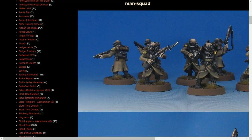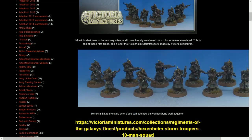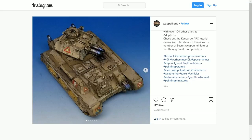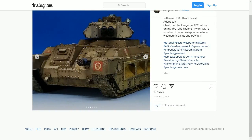You can see a lot of greens and tans in there from previous videos. Here we have a much darker theme. This is another video I did — I really enjoyed doing the vehicle, the Kangaroo APC. That was just fantastic. Lots of weathering on that, as you can see.